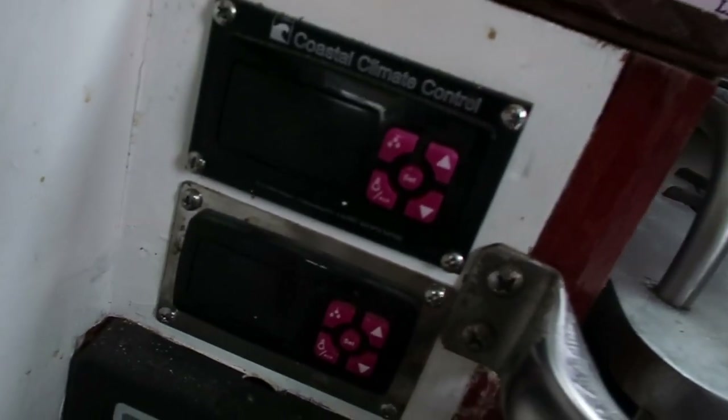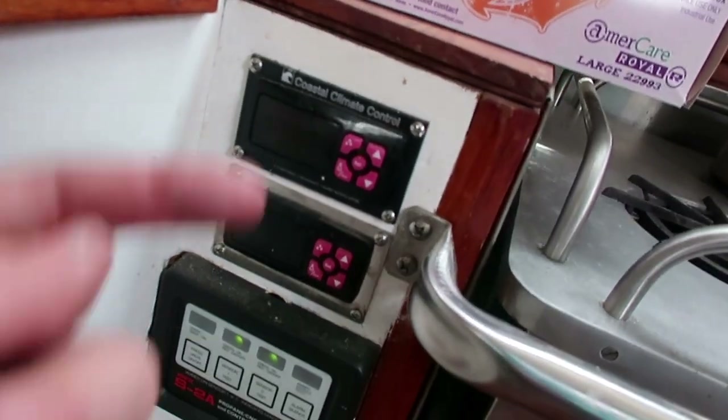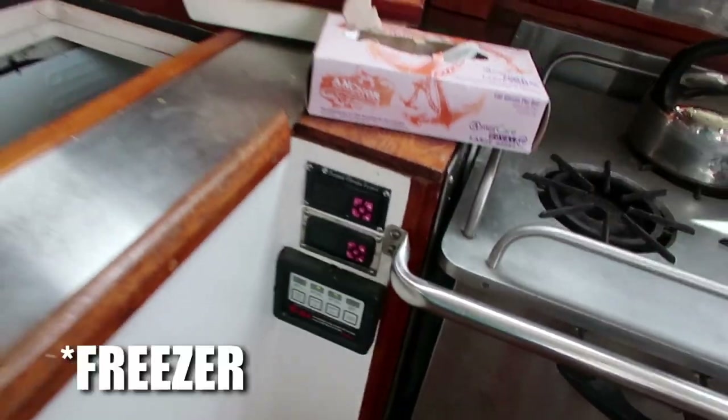It's a keel-cooled unit, so it's got a plate on the outside that runs refrigerant over to the plate to exchange heat — that kind of thing. The whole system is from a company called Coastal Climate Control. It's actually two stages too — it's got a freezer and a refrigerator section.